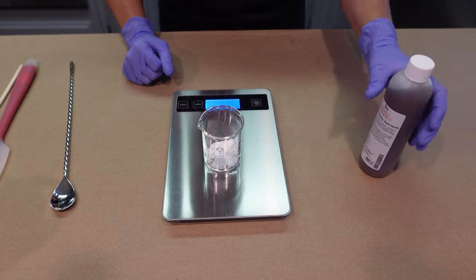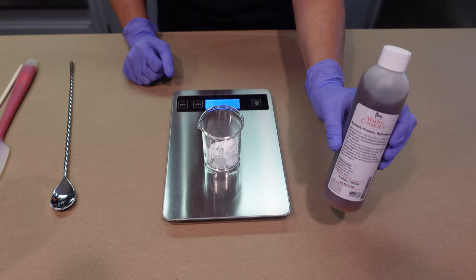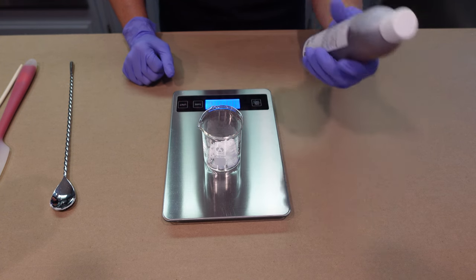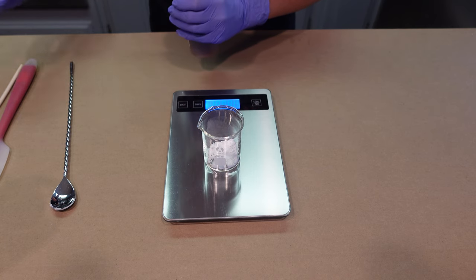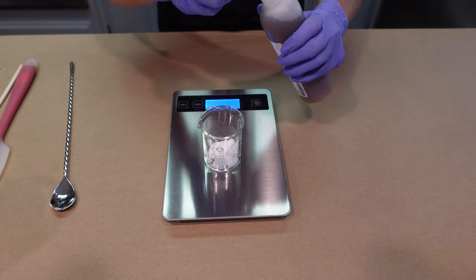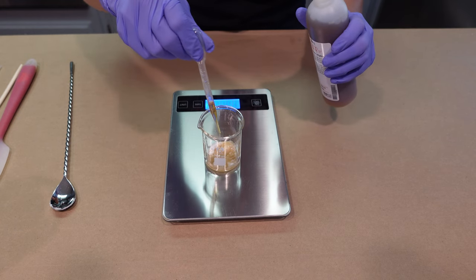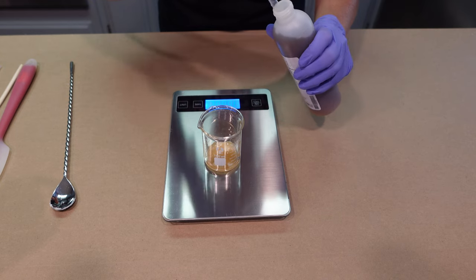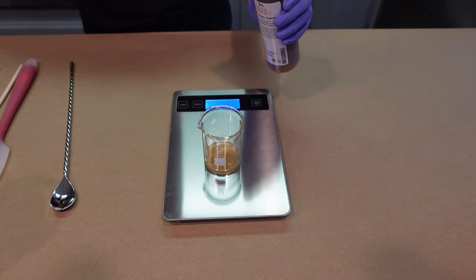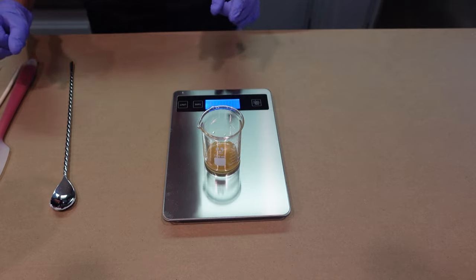The next thing we're adding is some baobab protein. You've seen me use this before in a conditioner bar video. Baobab protein is a really nice thing to add to shampoos — it's going to give your hair strength and structure. I like using proteins in my shampoo bars and conditioner bars. You could use any type of protein that's hair safe; this one adds conditioning properties, strengthening protein, and vitamins to your hair.